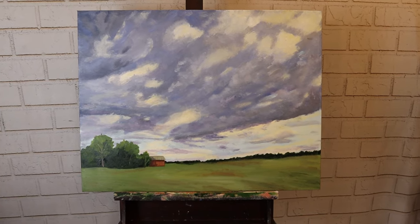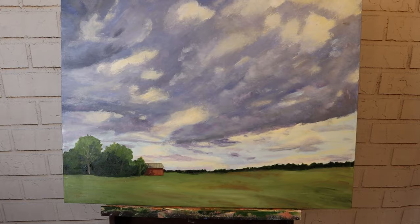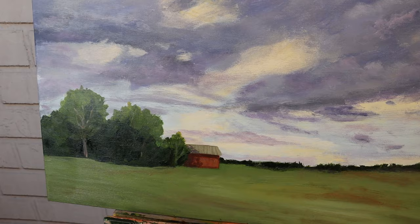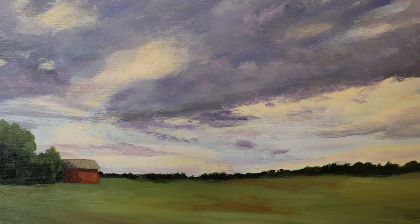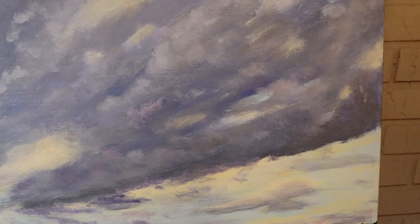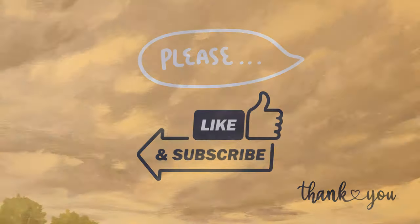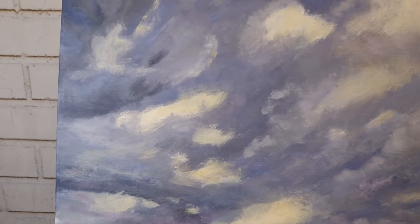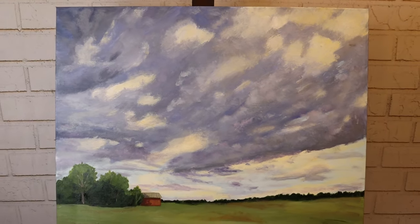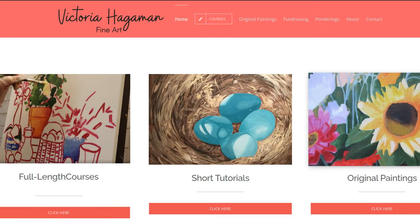I appreciate you coming along with me on this sweeping sky painting. I hope you learned some tips and tricks. I'm hoping to do a full course later in the year on skies and clouds - haven't started it yet, but hopefully that'll be coming up with even more and more real-time instruction. Be sure and sign up for my YouTube channel so you don't miss any more free information. I'd love for you to check out my website where I have some very inexpensively priced courses and tutorials. I'm raising money to build water wells through my painting sales - would love for you to check out the paintings I have available. Thanks a lot and God bless.